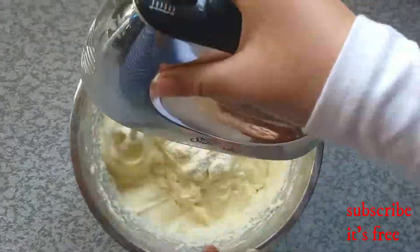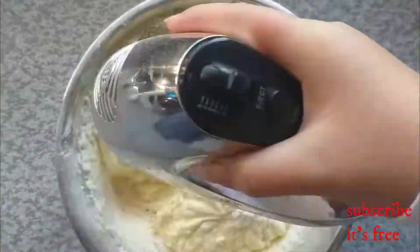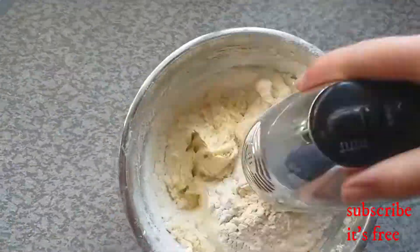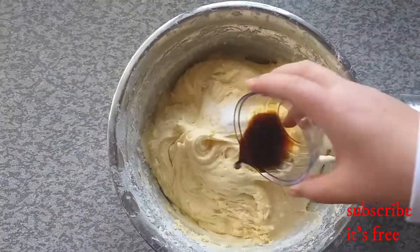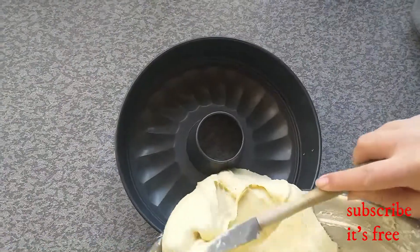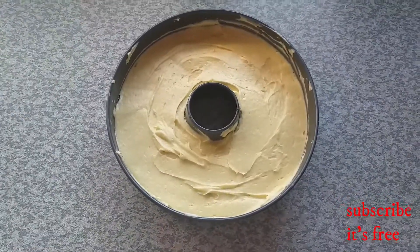Sift in three cups of flour and mix until incorporated. Add one tablespoon of vanilla essence and a pinch of salt. Bake at 160 degrees Celsius for an hour and 14 minutes and allow to cool.